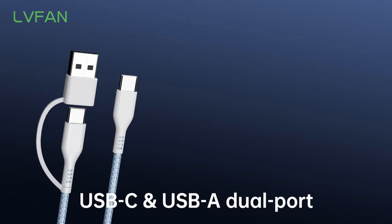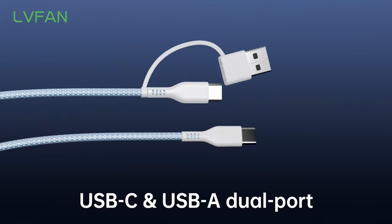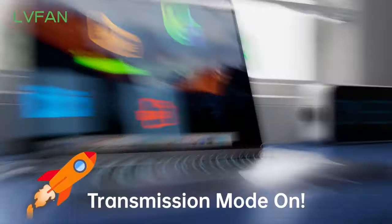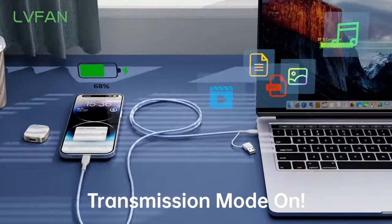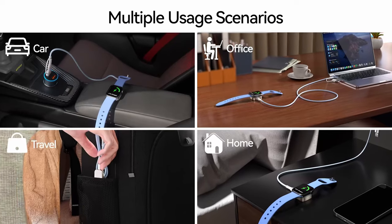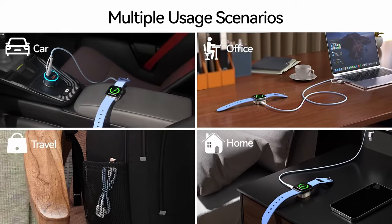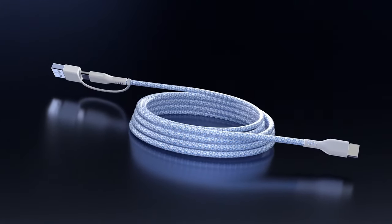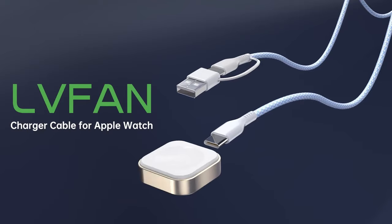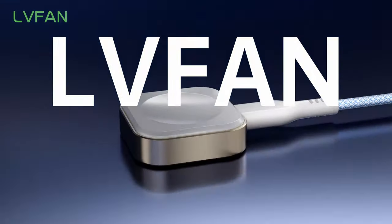Imagine simply placing your watch on the charger, and the strong magnetism keeps it securely in place, ensuring a stable charging experience. What really stands out is the fast charging capability. With the latest technology, your watch can go from zero to full in just two to three hours. Plus, the dual-port design lets you plug it into a power bank, laptop, or car charger, making it incredibly versatile.